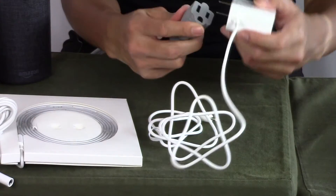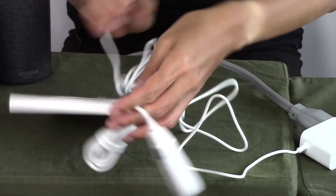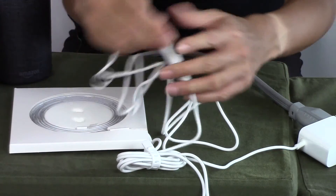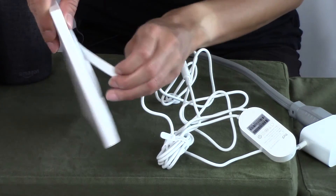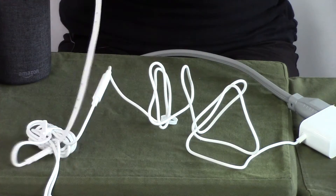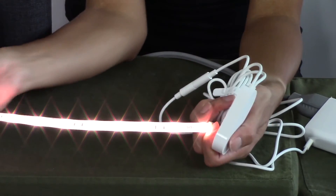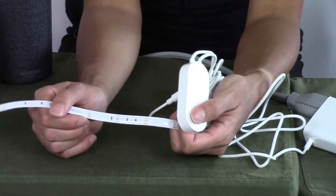We're going to plug this into our plug right here, and then plug in this connector that's attached to the switch. Then let's take out the light strip out of the package. We've got everything plugged in, so let's start the setup. I'm going to hit the button here — and sure enough, it comes on. Turn on the button, and then I'll turn off the button.